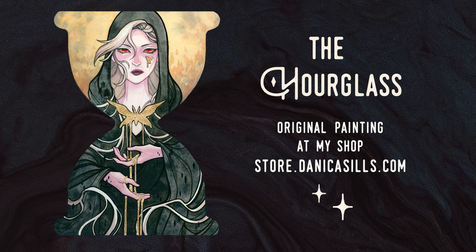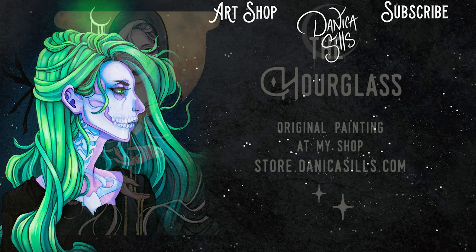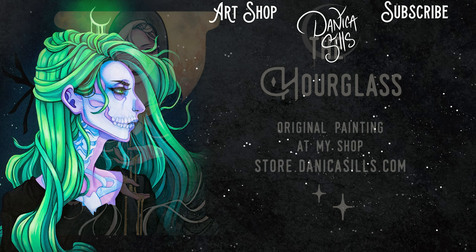And that is about it for today. This original painting is available at my shop — there's a link in the description that'll take you over there. I want to give a huge thank you to my patrons over on Patreon. You guys are incredible — you help me make art every day. So thank you for that. Thank you guys so much for watching and I'll see you next time.